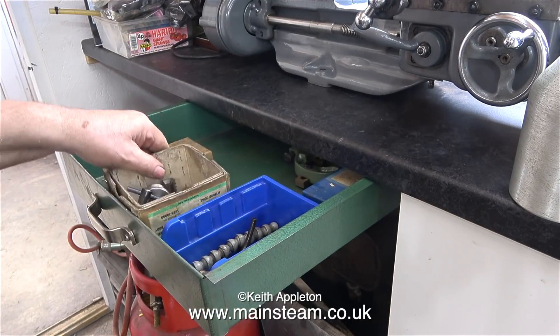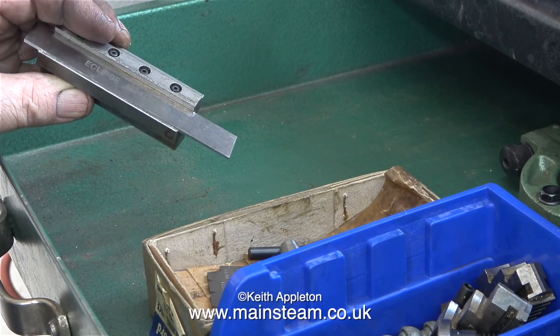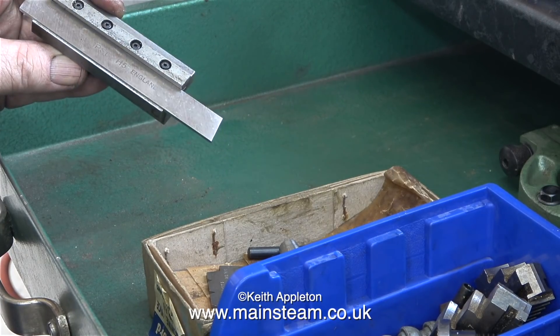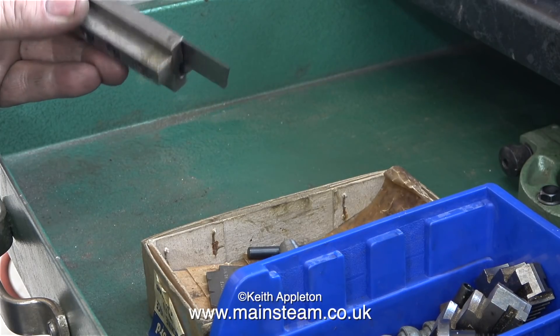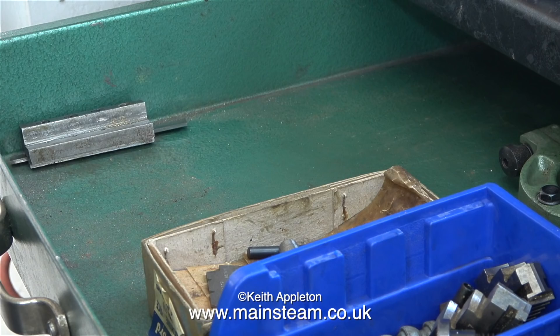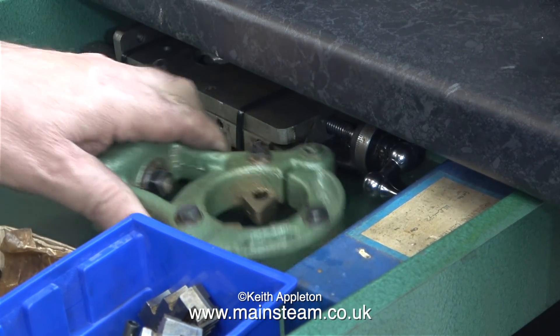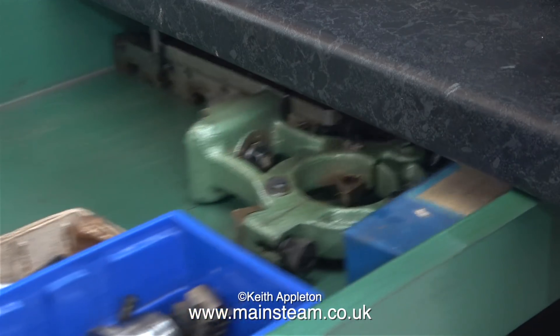The box in the middle is a bit too tall — this is actually the chuck box, so it doesn't want to go in here anyway. I'll probably use this drawer for tools, such as this parting tool that I won't actually be using on the Myford, but at least I know where it is. I thought it was a good idea to put the heavy stuff at the back of the drawer — the heaviest parts are a spare cross slide and the fixed steady.